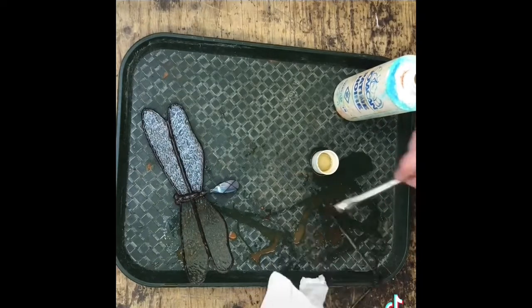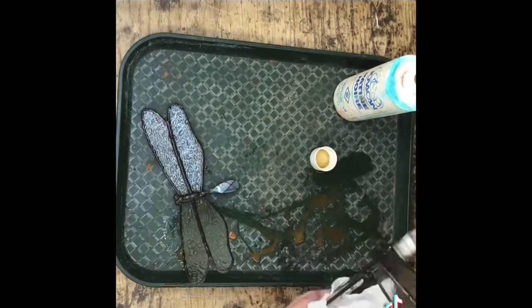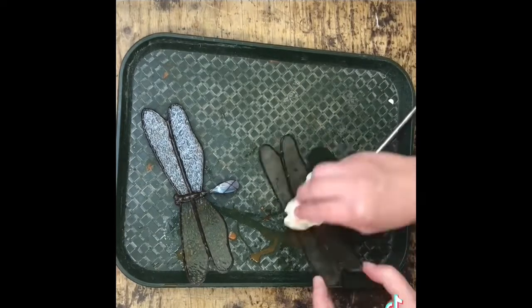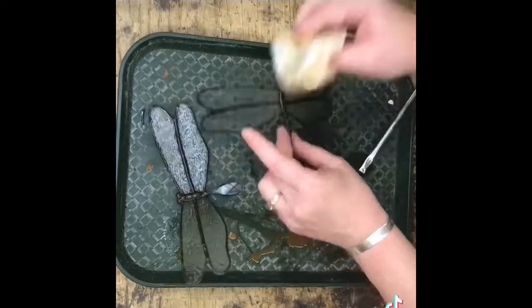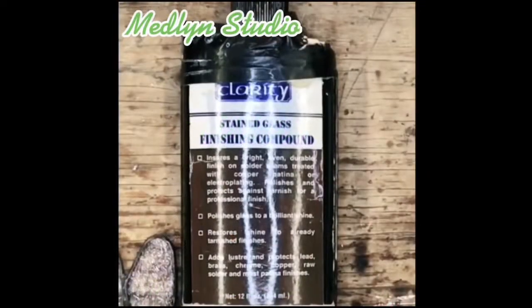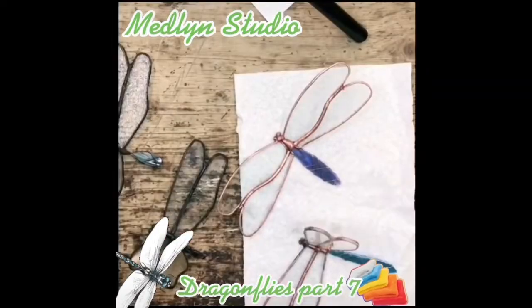With the black patina I like to let it marinade — I dry off the glass and let them soak for a few extra minutes before bringing them to the sink and washing them. Finally you'll get to see the dragonflies finished, I promise!